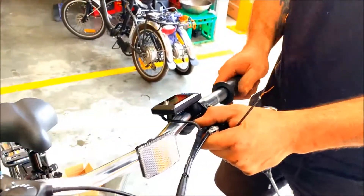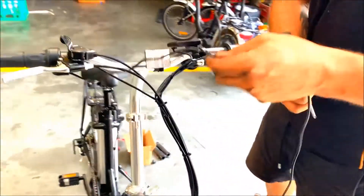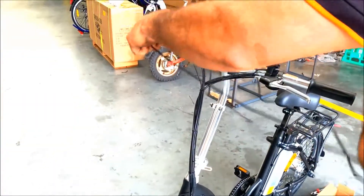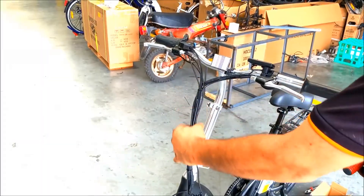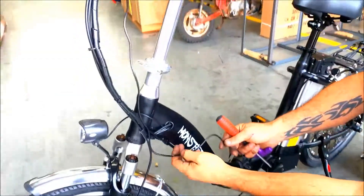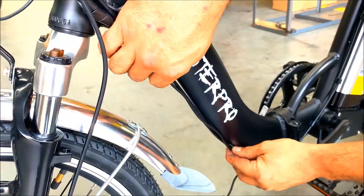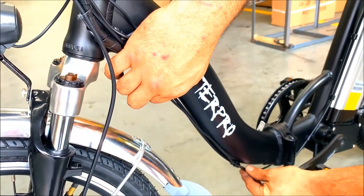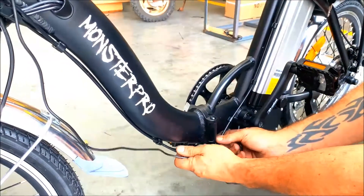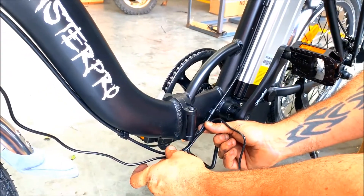You have your other grip to put on as well. Now we need to run this cable down the frame — we want to cable tie this all the way down here. Now since the bike is folding, you want to tie it to this cable here — cable tie the wire straight to this all the way down, and make sure it's cable tied to this wire so when you fold the bike it stays folded and folds back together.